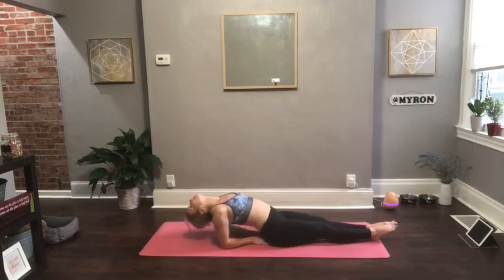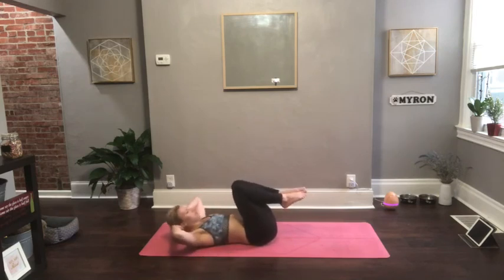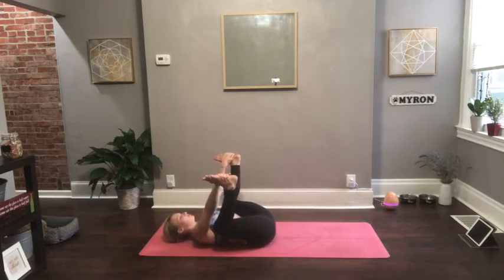Slowly come up, extend the legs straight, drop to your forearms — coming into a fish pose. If you have a block close by, place it in between your shoulder blades. Drop your head back. Take a couple of lion's breath right here: inhale through your nose, and as you exhale, stick your tongue out and sigh out — release the breath. Again, inhale, breathe in, fill up through the chest. And then as you exhale, stick out your tongue, sigh out, release any tension. Do that three times, and then release the upper body.